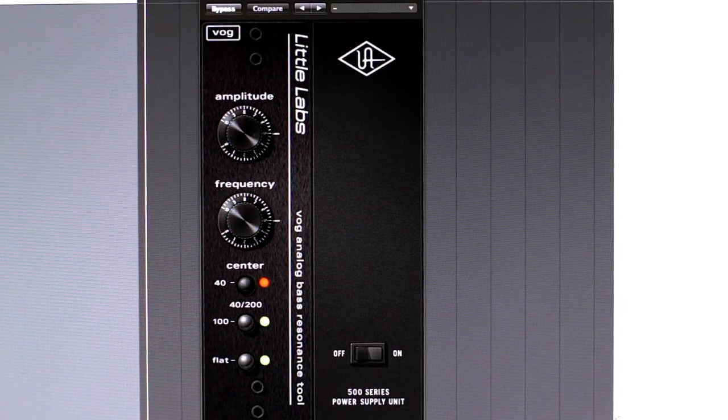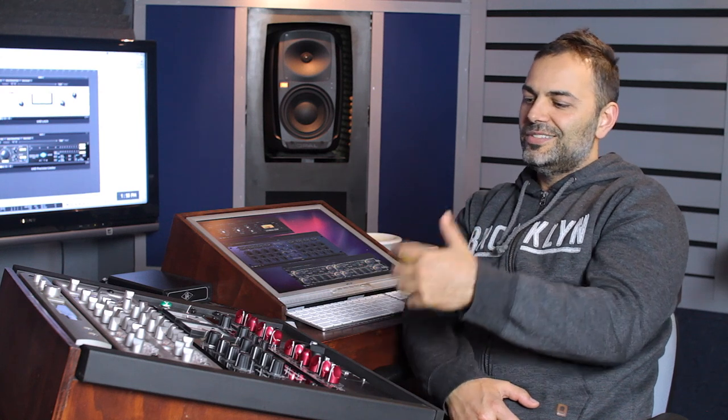I really love using the Little Labs Voice of God plugin. I think it's a fantastic plugin for kick drums. When I'm mixing some clients' records, some of their kick drums just don't cut it in the bottom end. Instead of going to an EQ, just turning on the Voice of God is exactly what it says — it's fantastic. I'm 90% of the way there as soon as I turn it on, and between that and a bit of EQ, I pretty much get the results I'm looking for most of the time.